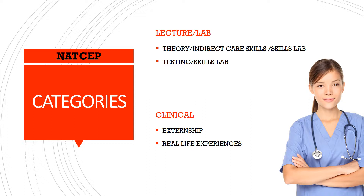Remember the two portions of the CEP — the written knowledge test and the manual skills test. Your written knowledge test is based on the information you instill in your students during the theory and indirect care skills with skills lab subcategory of lecture lab. Your testing with skills lab subcategory deals with the manual skills portion of the state certification exam. These subcategories make it easier for you to differentiate when you're instructing between the two.